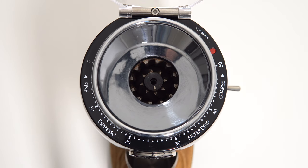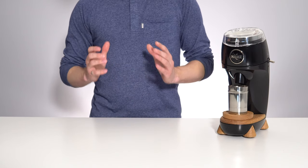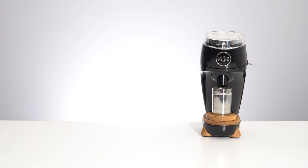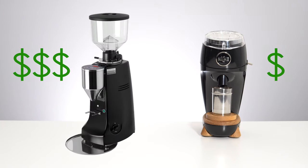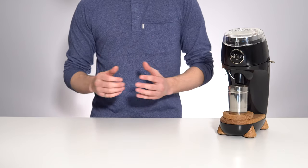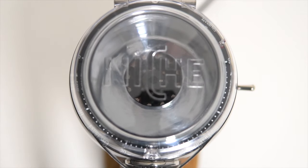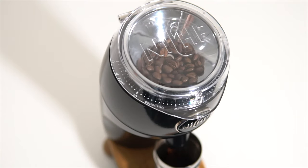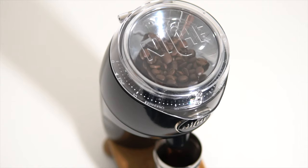Being fed by the loading funnel are a set of 63 millimeter conical burrs. Niche opted to use a tried-and-true set of Mazer burrs — in fact they have been lifted directly out of the commercial Mazer Kony grinder, which at the time of filming costs almost three times as much as the Niche. Having these large 63 millimeter burrs allows them to spin more slowly, which not only reduces noise levels but also lowers the temperature introduced into the coffee when grinding. Smaller faster spinning grinders can actually risk burning the coffee with the heat they generate.